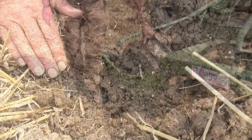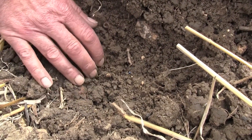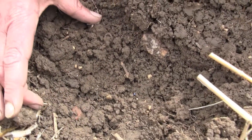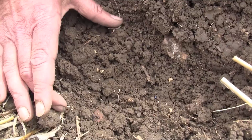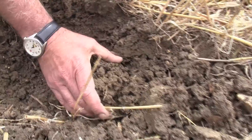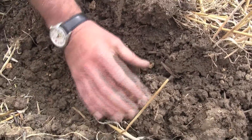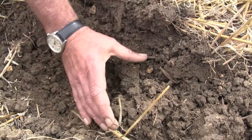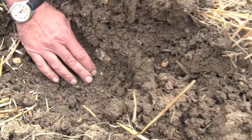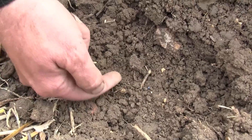With the machine having passed through this stubble, we're cultivating to around three and a half to four inches deep. The micro-wing has passed through the centre of this row, the wing has cultivated this area, and then the press comes back along and presses down. You can just see where the press has been pressed back in here, giving us a nice moist mound of soil which has been gently re-profiled by the zonal roller, with the seed around about an inch to an inch and a half deep within that zone.